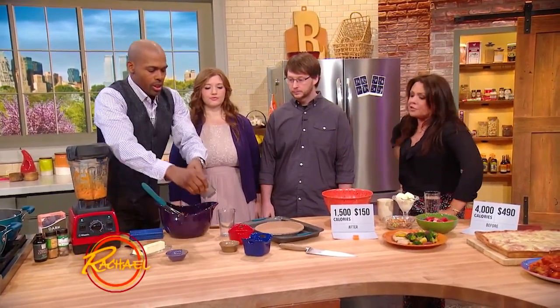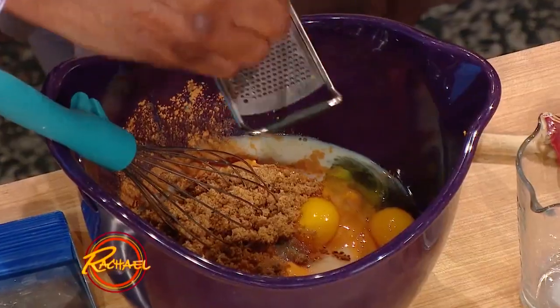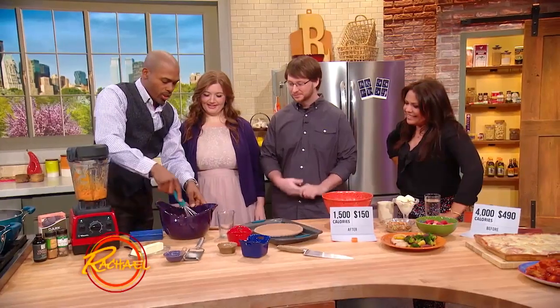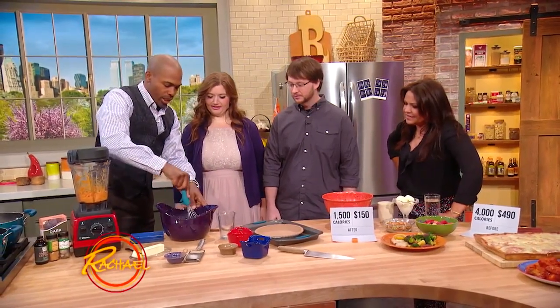A little brown sugar, nutmeg — I love me some nutmeg. You're the nutmeg queen! So we put that in there, then we whisk this up nicely like so.